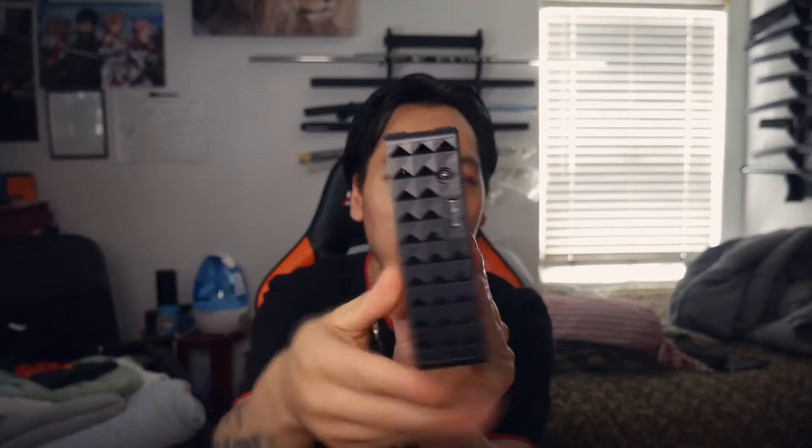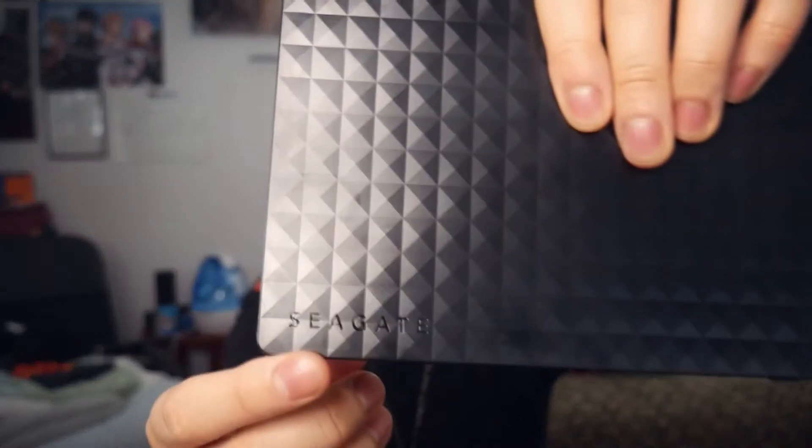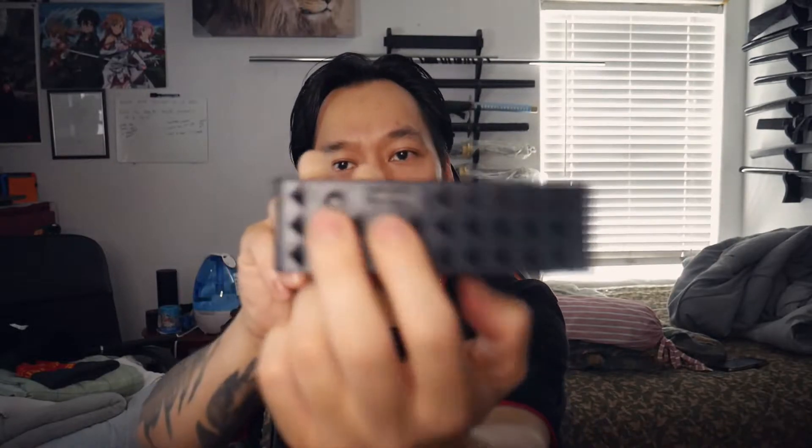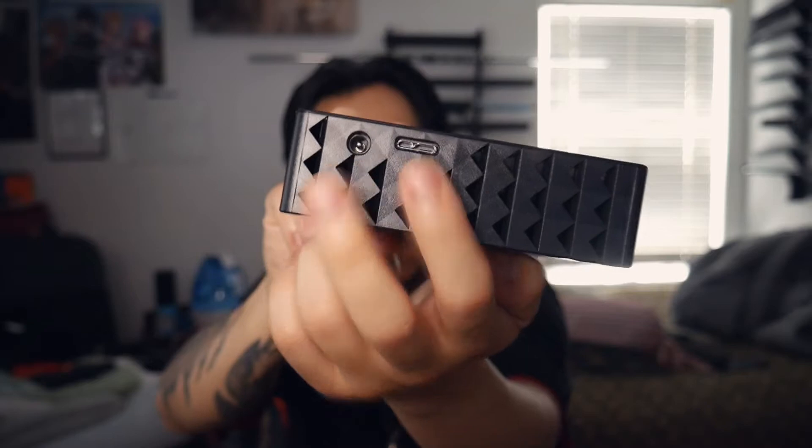Look at that, I like how they designed it. It looks really nice. I see right here it has the Seagate logo right there. I can see that they have two ports right here — I guess this one's for the power, and this one is where you connect your USB to whatever device you are using. It is still hot over here in California. Let me plug it into my PS4 and see how it goes.